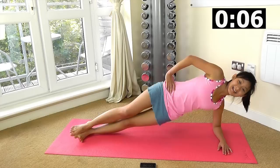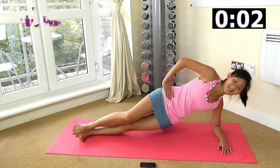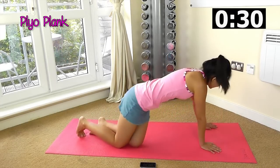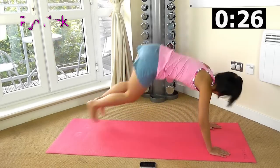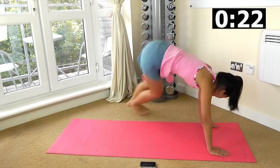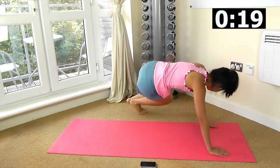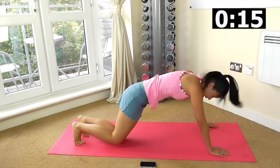We want to add some plank plyo into the workout. Onto your hands, jump in and out, in and out. Apply yourself to your plank — you are working on your hips and also the side of your waist.